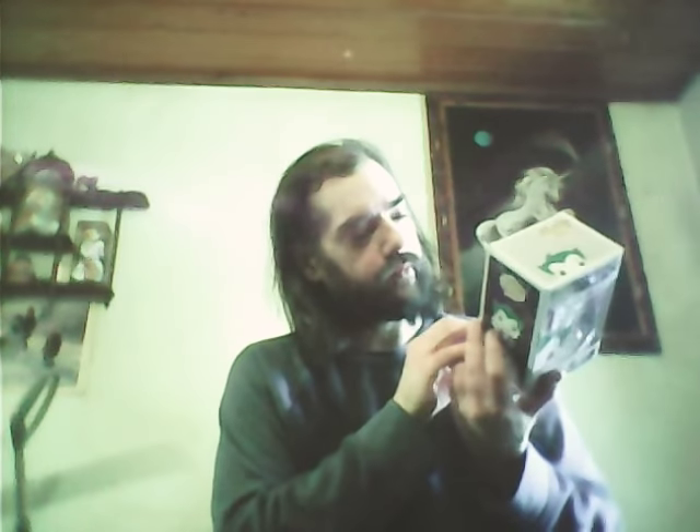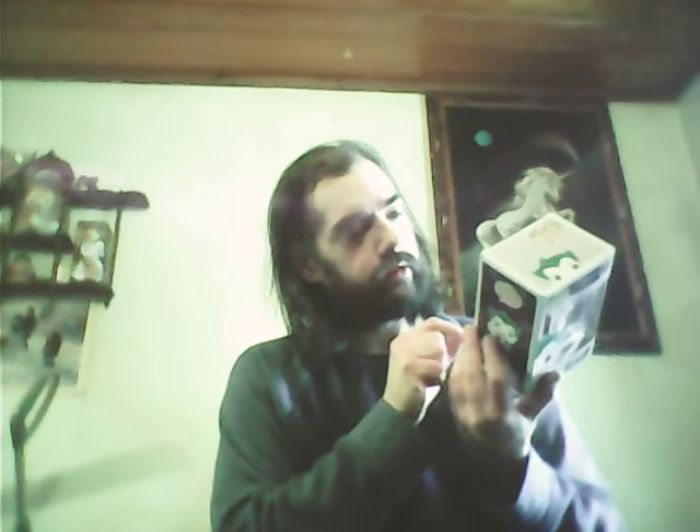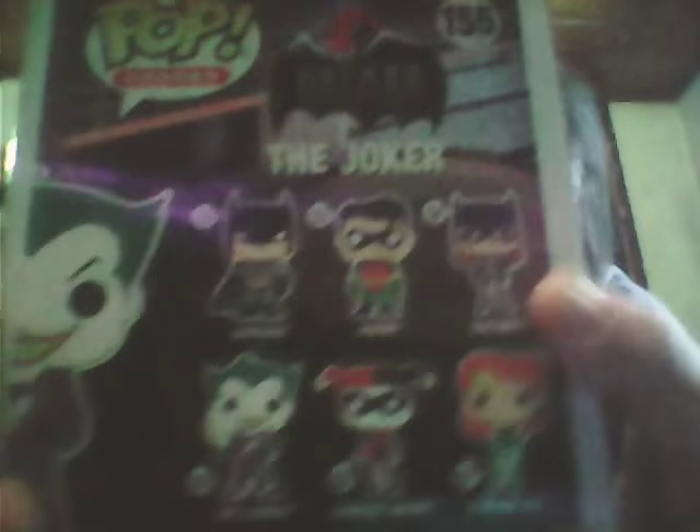I'm excited I got this because I've been wanting it for a while — I've just been holding back on getting Pops lately. I'm more into the newer Transformers and the newer Marvel Legends. I'm thinking I might get Batgirl and Harley Quinn next. I really don't like that Batman — he doesn't do it for me. I think I want to get Harley Quinn and Batgirl. Alright guys, leave a comment and I'll see you later. Bye.